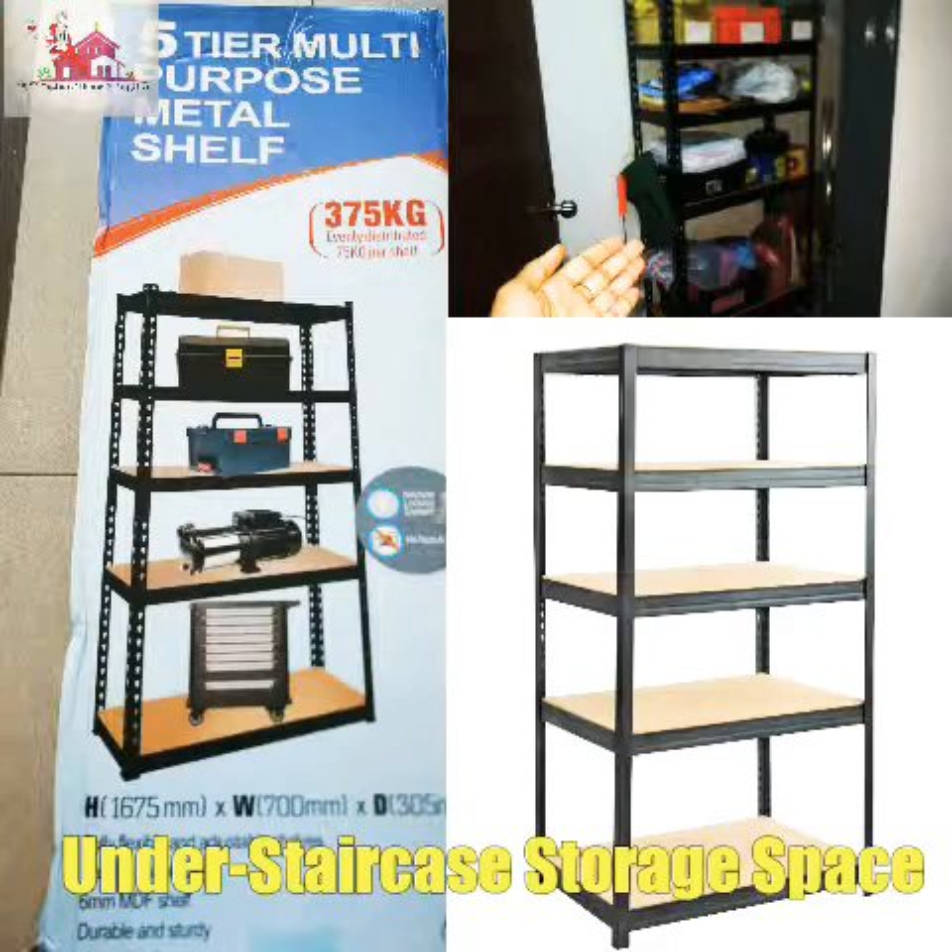Hi viewers. Welcome back to my Indian Home and Kitchen. In this video, it is called storage room organization.